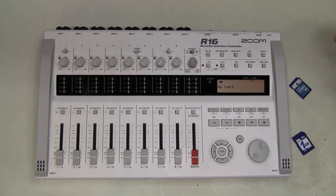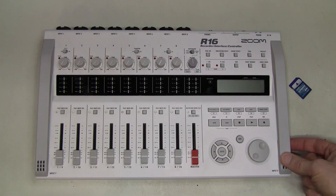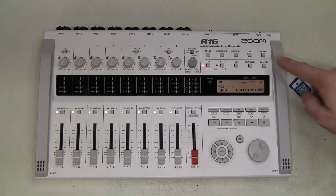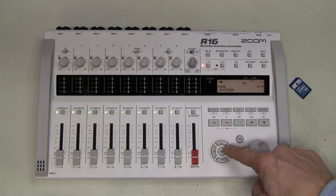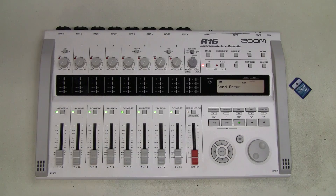It says 'no card' because I didn't put one in yet. Let's try powering up with the card. Now it doesn't say there is no card, but if I try formatting the card, it says 'card error.' I tried a different card and the cards are tested — no problem at all with them. This is how it was described. So let's take this thing apart and have a look inside to see what we can do about it.